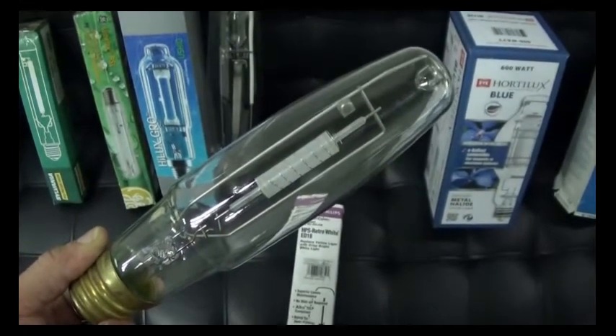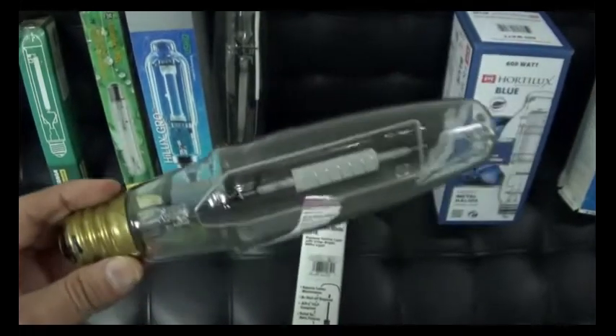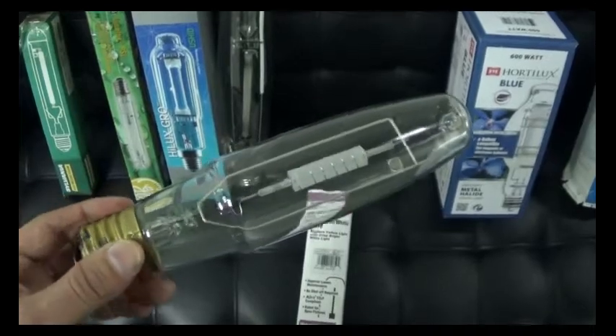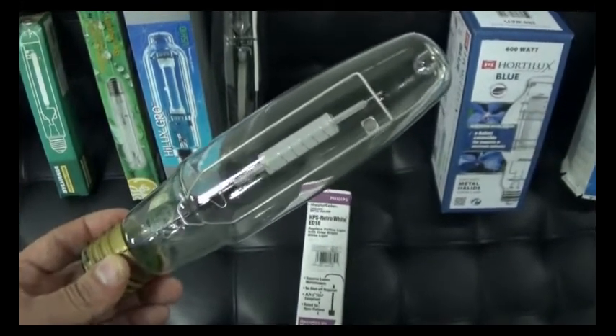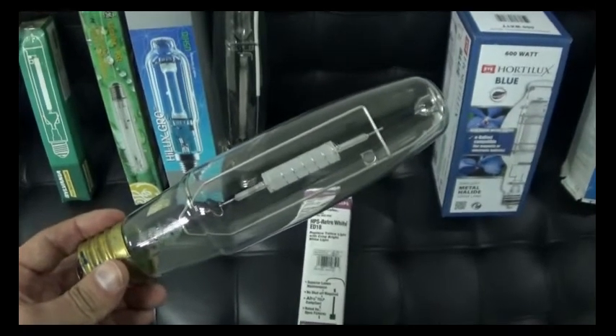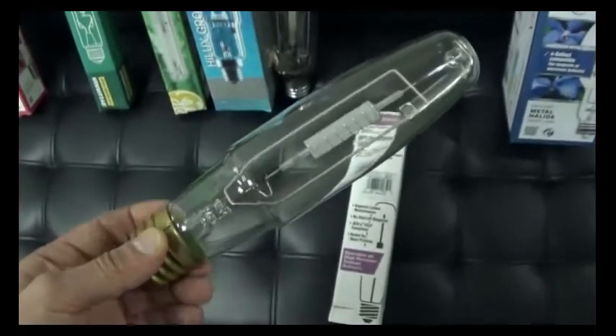Today's wattage is a 315 metal halide, and this was a 400-watt, so this would screw into a regular 400-watt HPS ballast. One of the interesting things is that this actually produced about 400-watt worth of light, and the CMH315 produces about 380-watt, but a much, much crisper white light today.